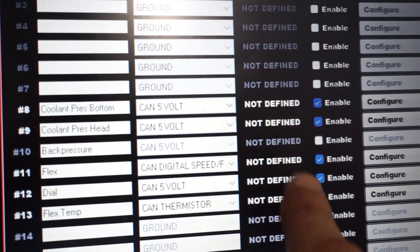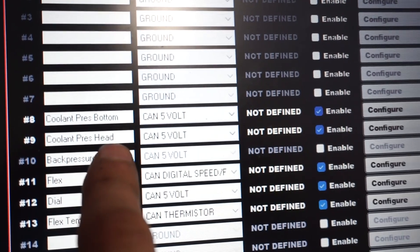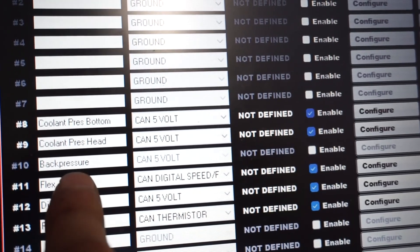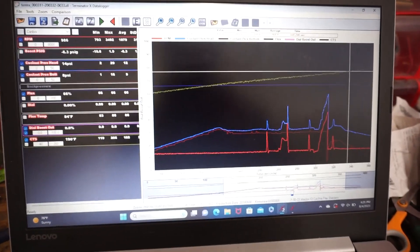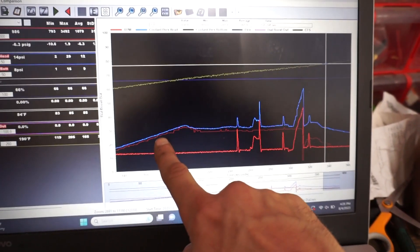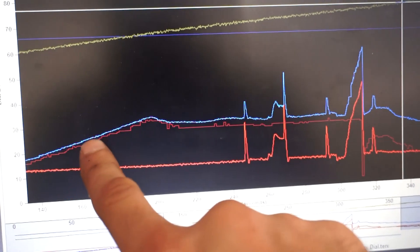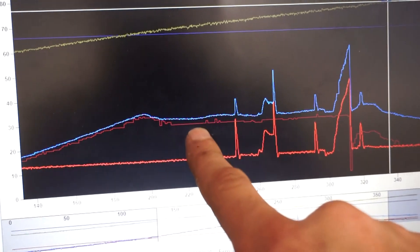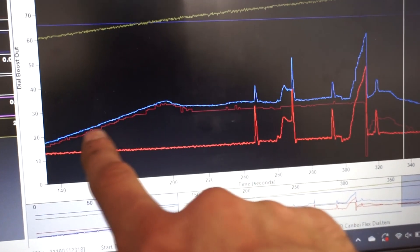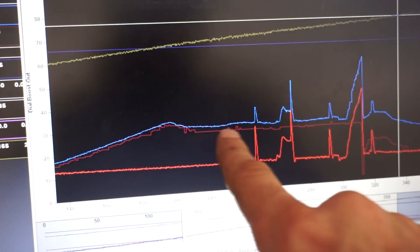In the tune, all I did was disable my back pressure and then add coolant pressure head and coolant pressure bottom. Coolant pressure head was already there - I just changed the name to head and bottom and changed the configuration so it was pulling off the same one as the back pressure was. Now we've got three lines: the RPM line of it just idling, a blue line and a burgundy/darker red line - these are the coolant pressure sensors. Blue is the head and red is the tank. The red looks a little more choppy because I had the refresh rate set at one hertz instead of five hertz.